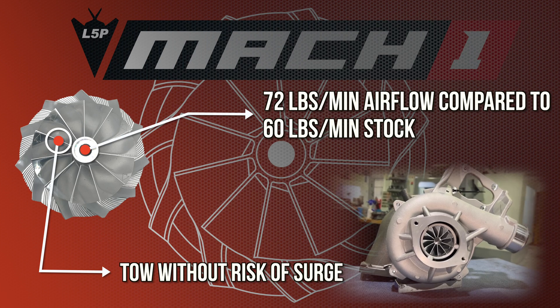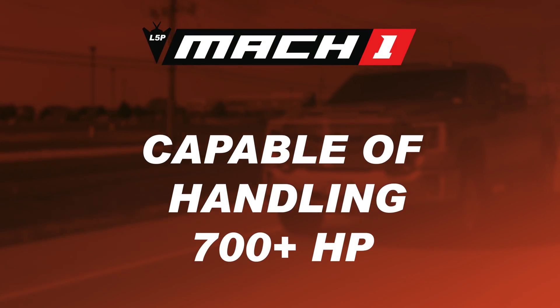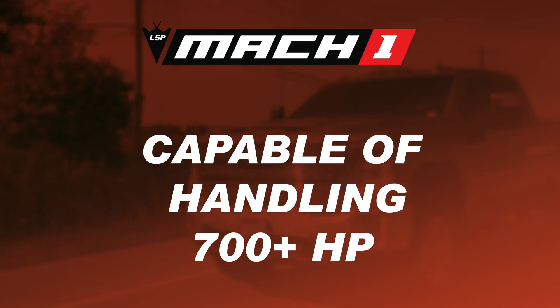If 60 pounds per minute is good for 600 horsepower, then 72 pounds per minute is good for close to 700 rear wheel horsepower.